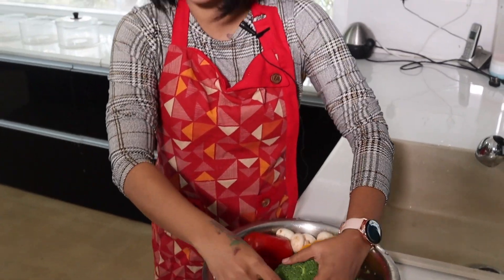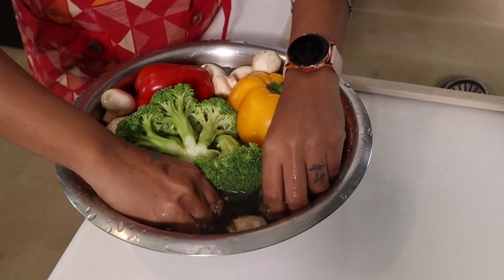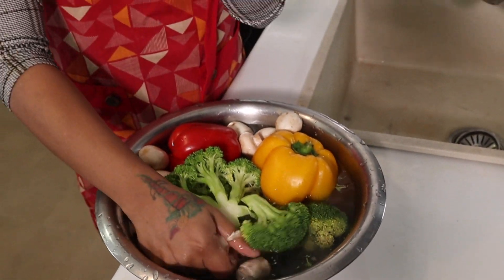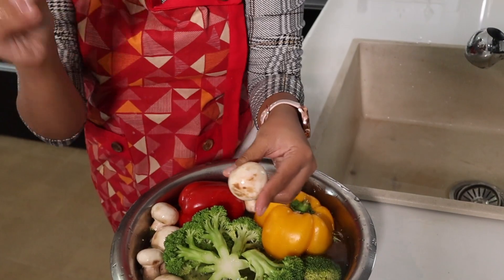All chemicals, pesticides, and dirt will be removed. For example, mushrooms are very healthy — a very good protein source. You can see before and after — this is dry and not good, but after the soak it looks clean and fresh. This is the magic of apple cider vinegar. So we leave it for 5 minutes.